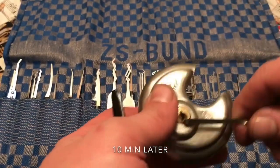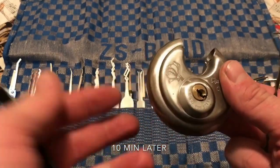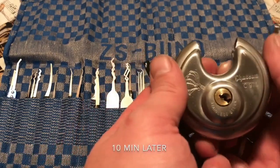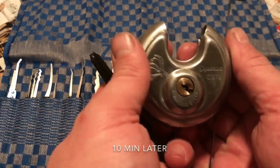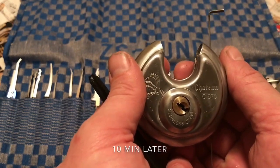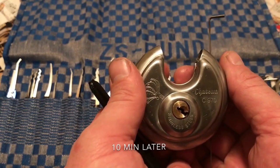There we go. It did take me a little longer than I had hoped, but still got it open. Anyway, this is the Chateau C970. This is K1 Locks saying stay safe and stay legal.